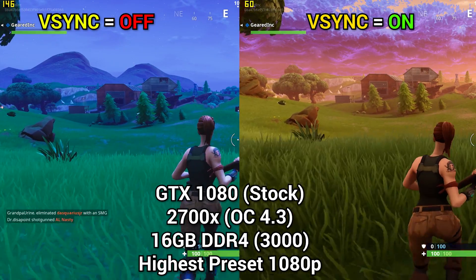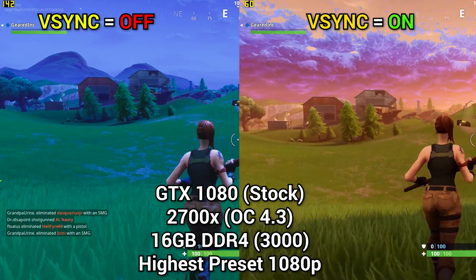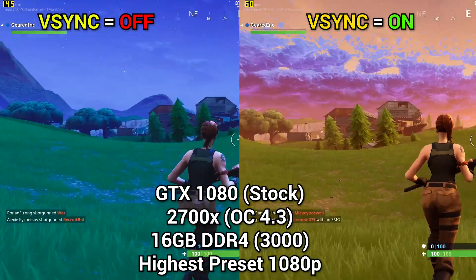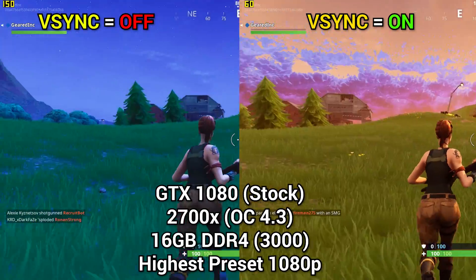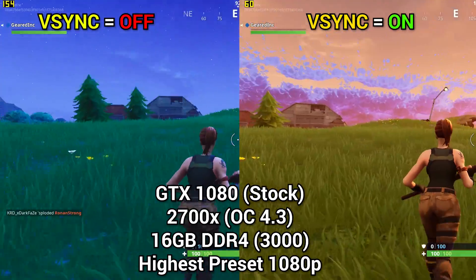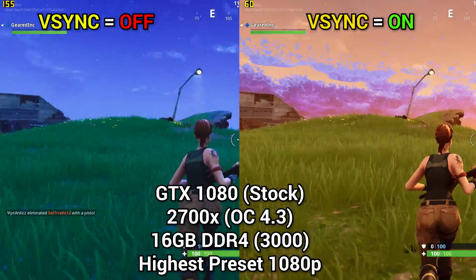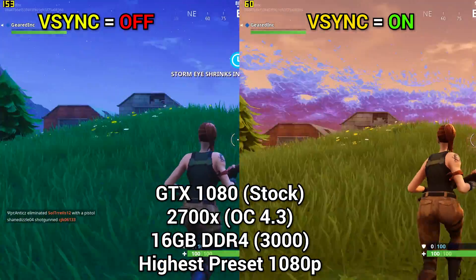Next up is Fortnite. This is the game where I noticed tearing the most. As I move the camera back and forth near the tree line on the left, you can see quite a bit of tearing, especially where the trees meet the background, whereas the V-Sync enabled side shows virtually none. Again, we reduced our frames dramatically, so you're going to have to decide if that's something you're willing to put up with.